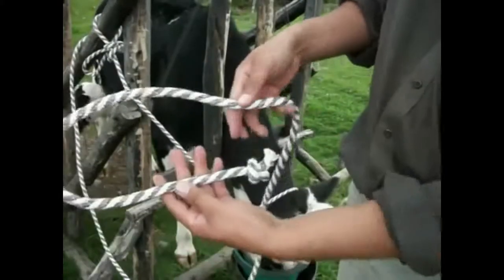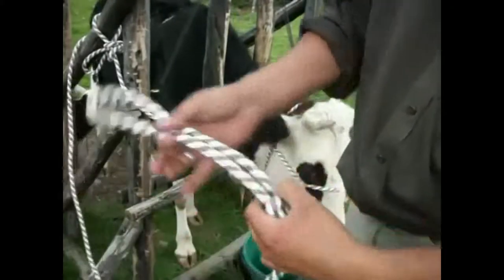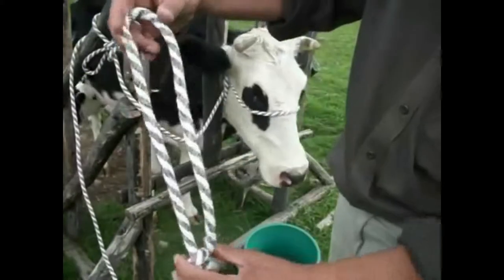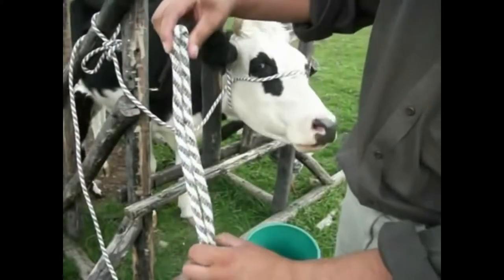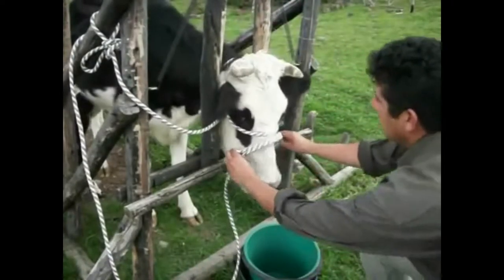Then we bend the rope, calculating that each end of this double rope can be placed at both sides of the cow's snout.